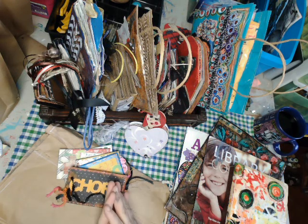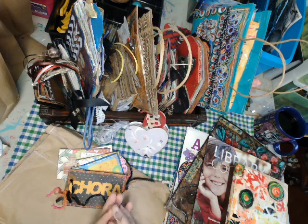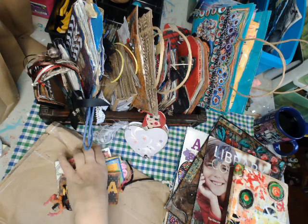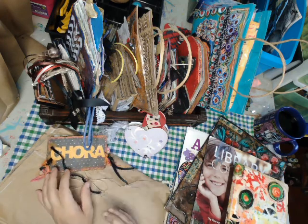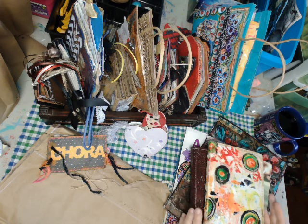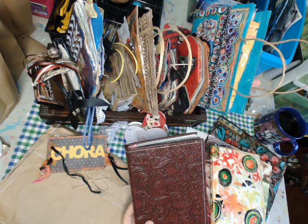Hi everybody! Today's video is about all my junk journals and things that I use as junk journals. Some of them I made, some of them I just used as they were. I've given a lot of journals away, so some are not here, but these are the ones I have kept. I'm going to go through some of them — that's our video for today.